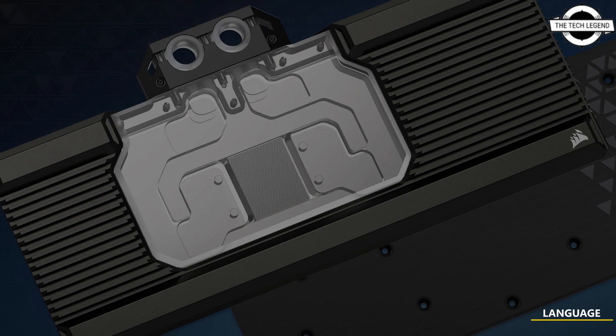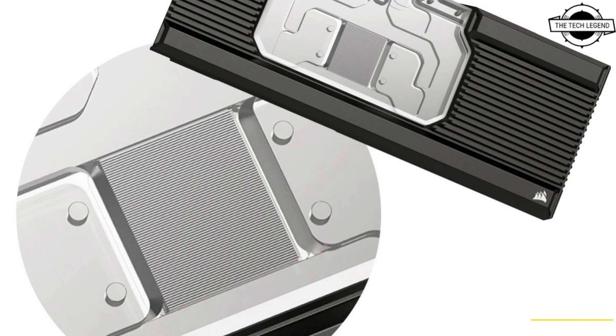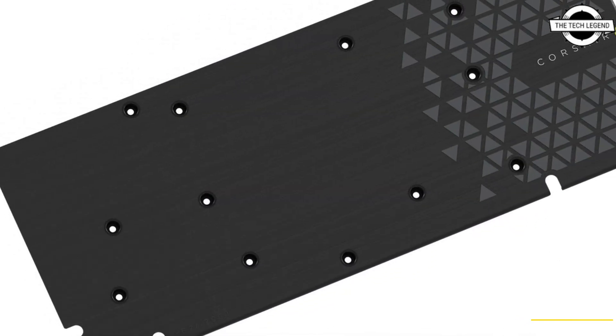Hello friends, welcome to the Tech Listen channel. Today we will talk about the XC7 RGB RX series water block, introducing it as designed for the AMD Radeon RX 7900 XTX.